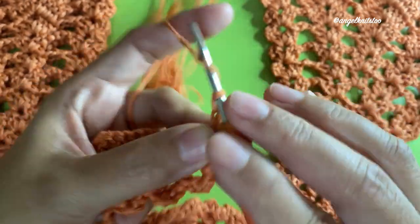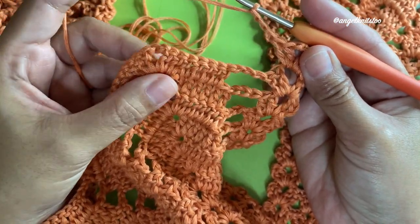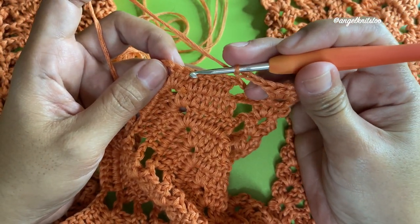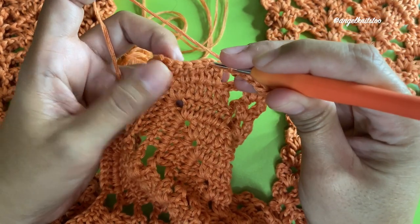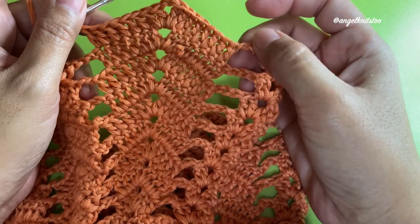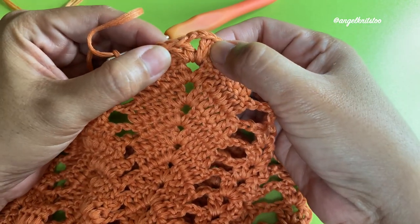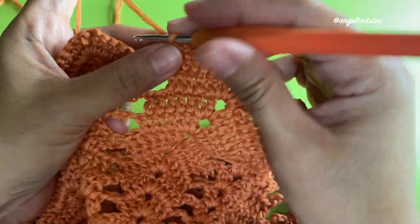Chain three. This time we're going to make eight double crochets, which includes the two double crochets on the first half of the shell. So one, two, three, four, five, six — we're going to skip this first double crochet and start on the second one to have our eight double crochets. I now have eight: one through eight, including the shell — six from here, then two and two — for a total of eight. Then chain two in between.